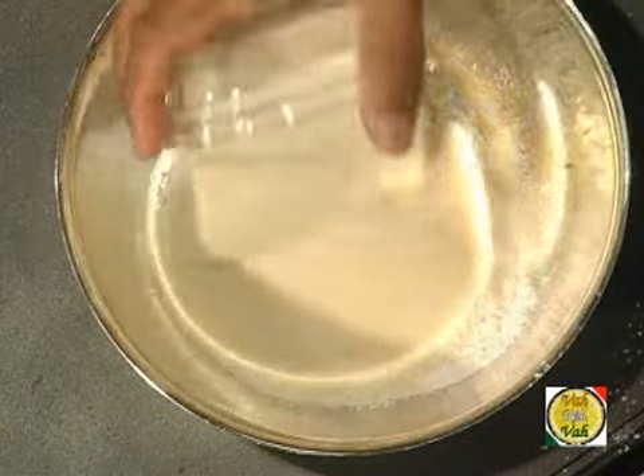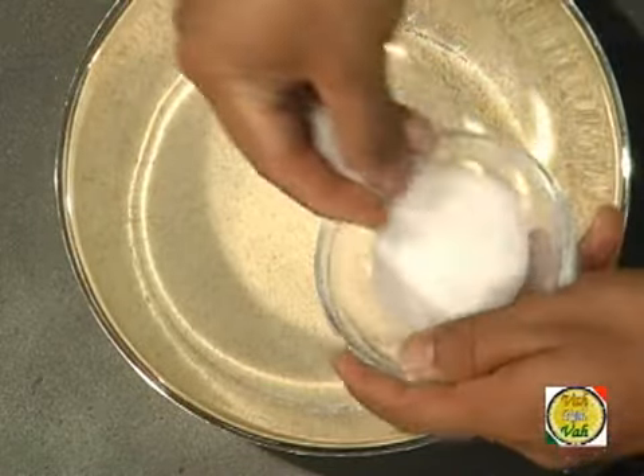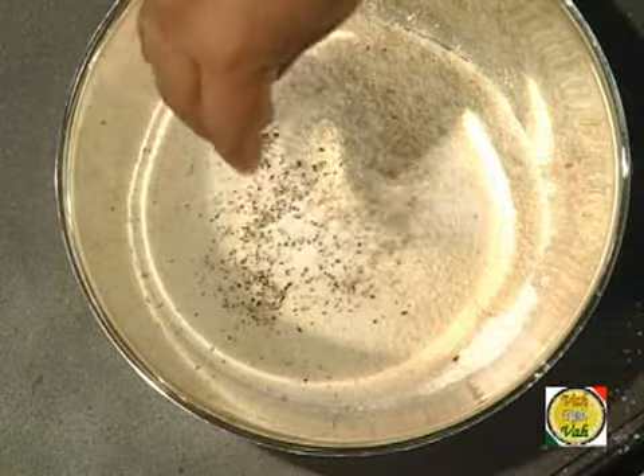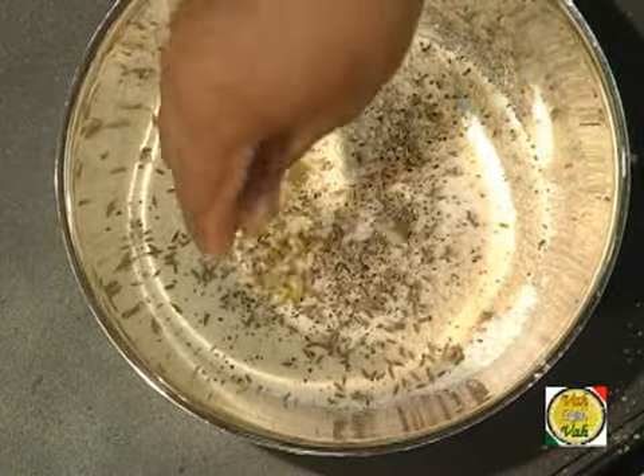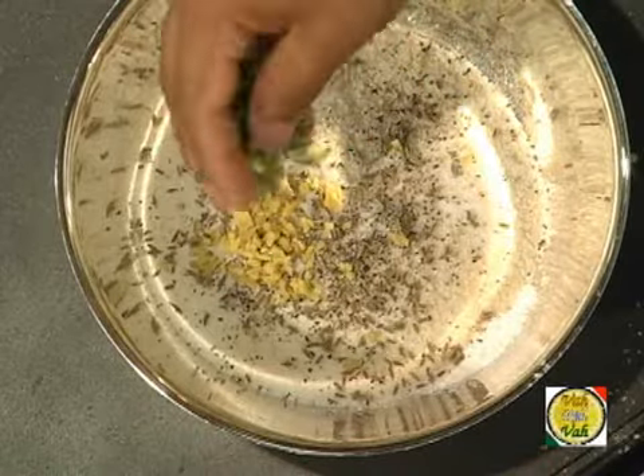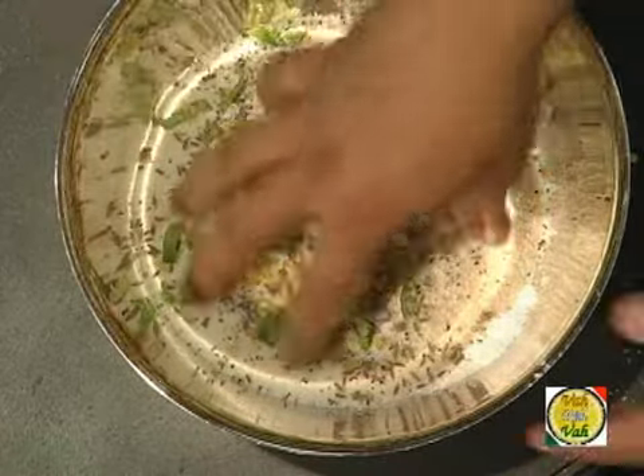Take the all-purpose flour, rice flour, semolina (suji), salt, a little pepper powder, a little cumin seeds, chopped ginger, chopped green chilli, and a little bit of hing — and mix all these ingredients together. It is as simple as this; your batter is ready.